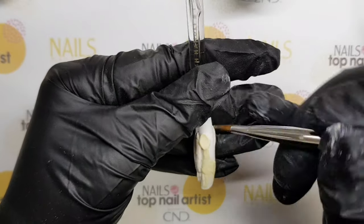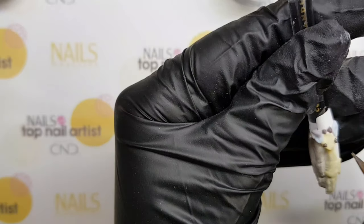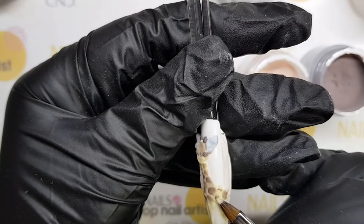After painting the giraffe's body, I've made its 3D head with cute ears and nose. For the end, the giraffe got its spots.